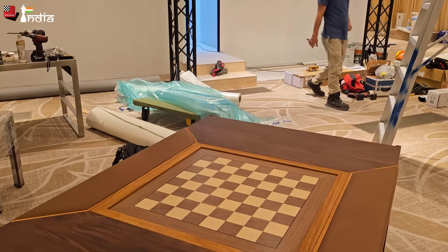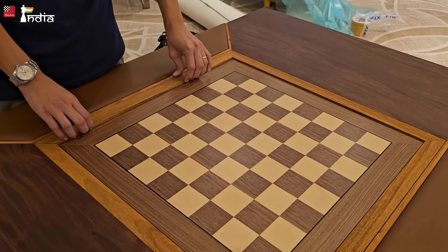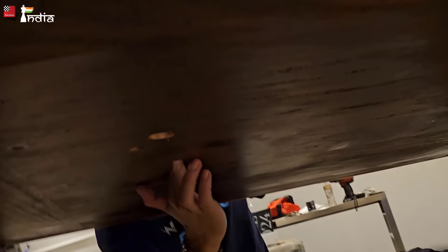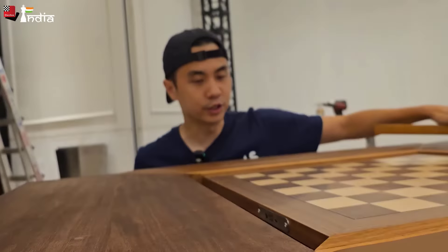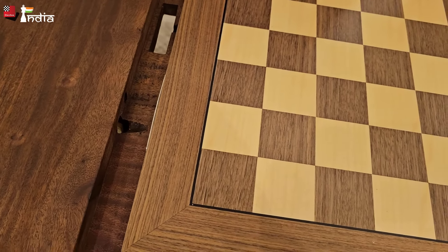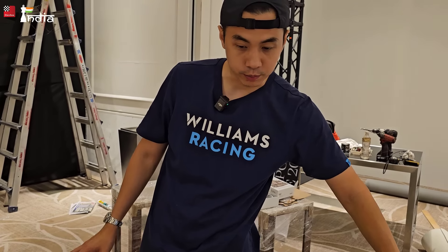This board is not actually embedded in the table — it can be removed. There's a notch below so you can open this up and just push this piece up. Once you get it up, the electronics will go into here. We can take this off, so actually no wires will be seen — everything will be hidden.